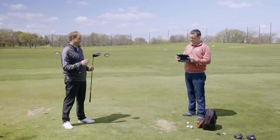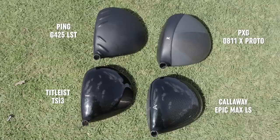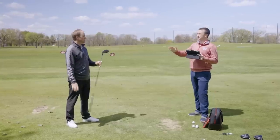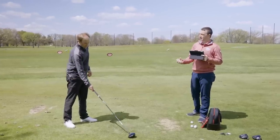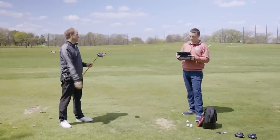Visually, the best looking driver is the TSI 3. I just like that pear-shaped, rounded look. The TSI 3 is a little shinier, kind of like the Epic Max LS, compared to the 0811X Proto and the G425 LST, which have matte finishes. The matte finish in the sun is kind of nice because it's not as shiny, but I do like the round finish. Shape-wise I like the TSI 3 best — it's the most compact and most traditional shape of the four. I guess I'm a traditional golfer.